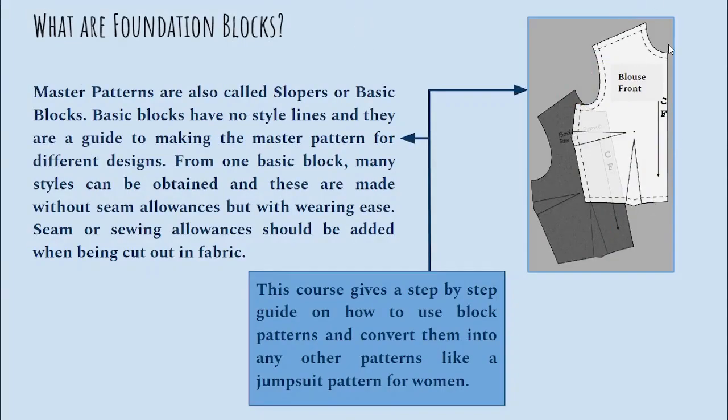Here you can see a picture of a blouse front block for women's wear. These kind of blouse patterns that are made for kids or women are called as bodice blocks. Any basic looking pattern that you make for sleeve is called as the basic sleeve block. Basic blocks have no style lines and they are a guide to making other master patterns for different designs.